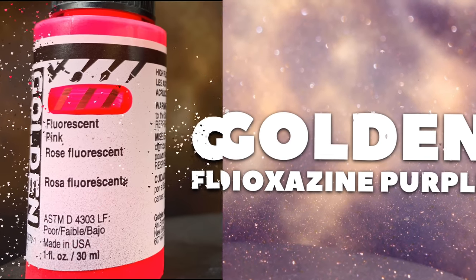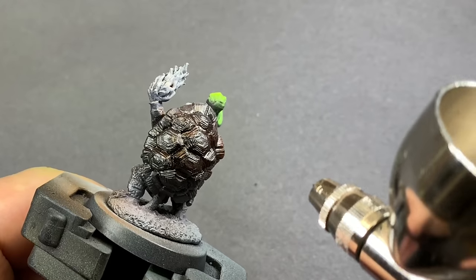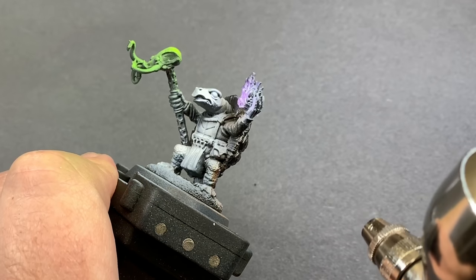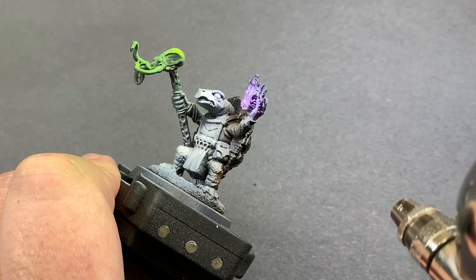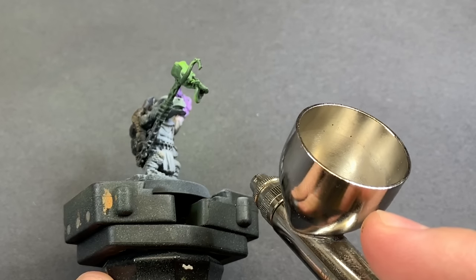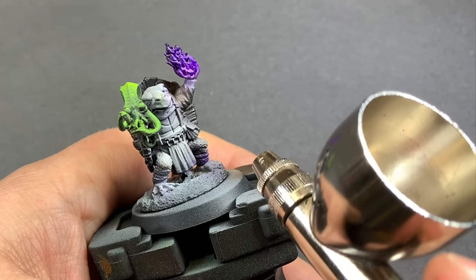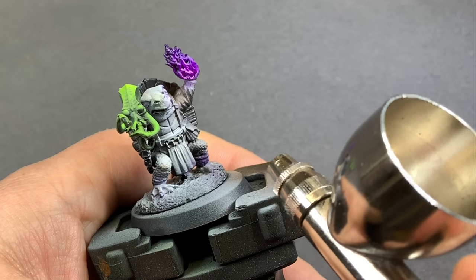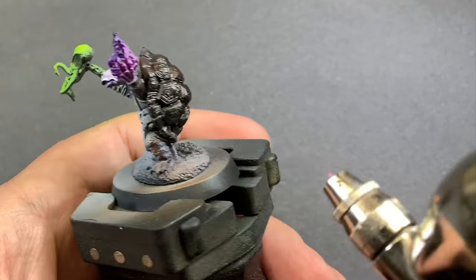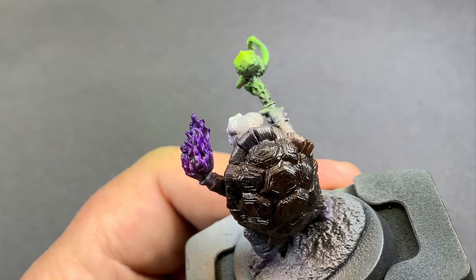The last tint is a dioxazine purple and a fluorescent pink from Golden. I really like these paints because they're extremely thin, work really well through the airbrush, and are very transparent. They pick up any of these color transitions from black to white, and you can shoot them lightly and they become opaque — pretty versatile as far as non-traditional wargaming paints.